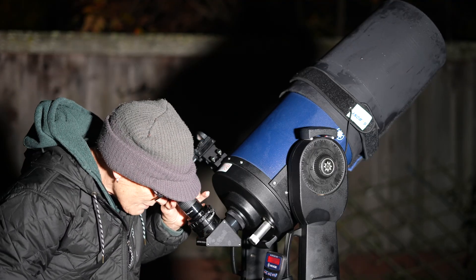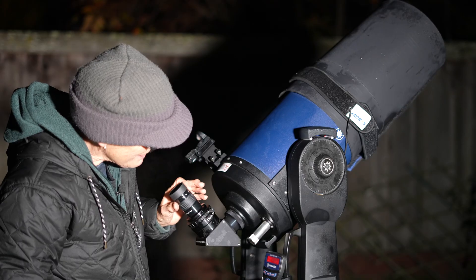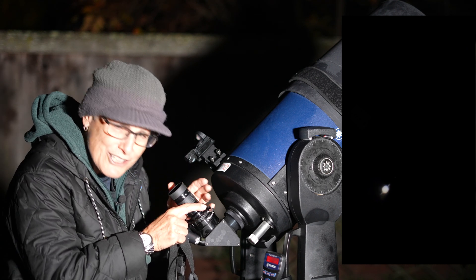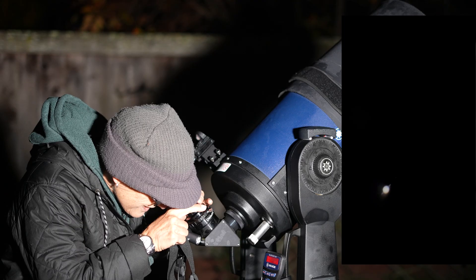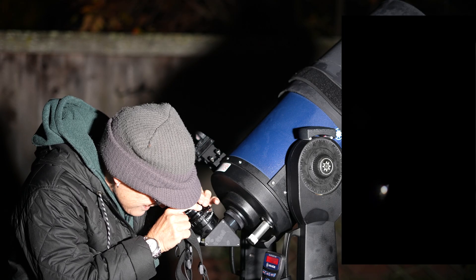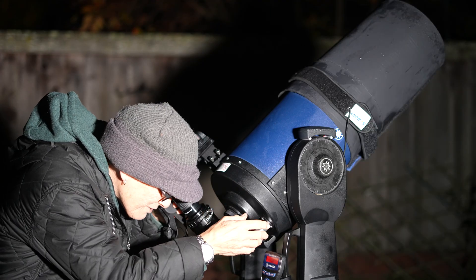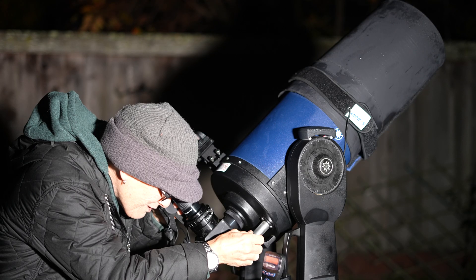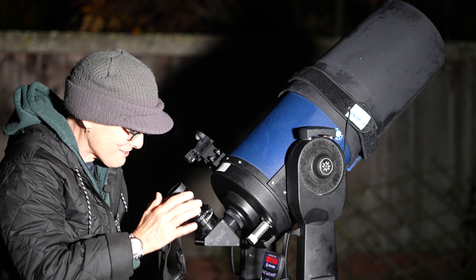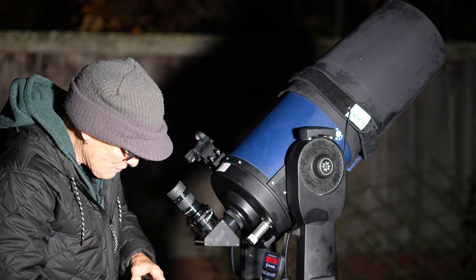Saturn has emerged from behind the tree and looks pretty nice in this SV Boney. At 21mm I can see a couple of the moons. Right now the rings are nearly edge-on and it looks pretty sharp. Now I'm going to zoom to 7mm — you do have to refocus with this eyepiece when you zoom. Wow, that looks really nice. Really, really nice.